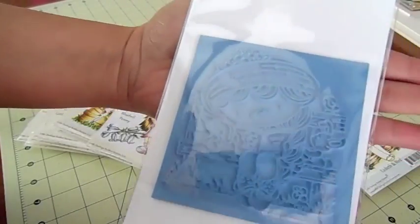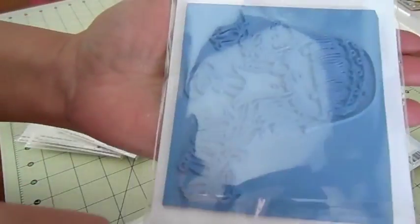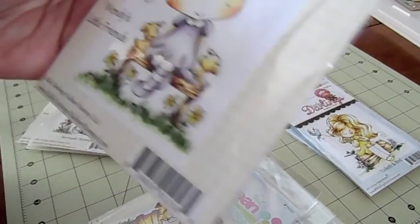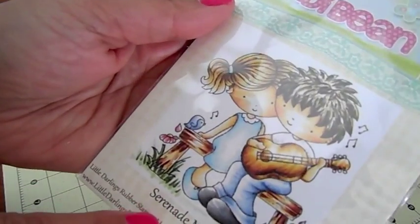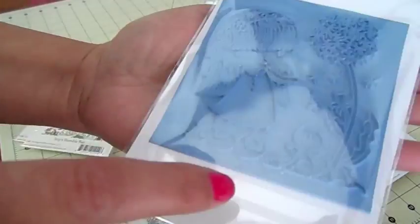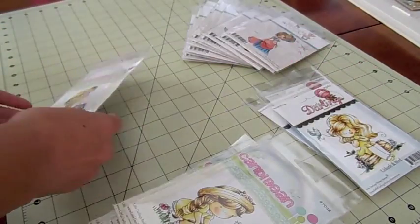This one's called Izzy's Bunny Time — perfect for Easter, really good size stamp. This one is called Bluebell Penny and she's sitting on this vine of flowers with her little teddy bear — super adorable. This one's called Gardening Jessie — super cute. This one's called Serenade Moments and has the boy. This one's called Penny's Dandelion Shower — beautiful for spring. This one's called Izzy's Bumblebee — super pretty. And this one's called Izzy Stroll.